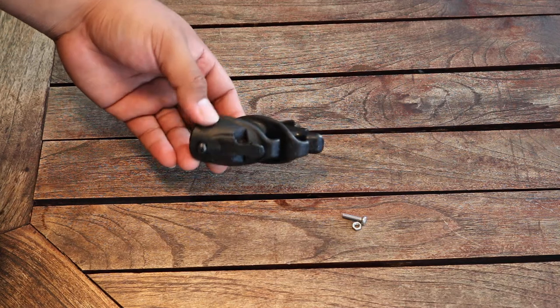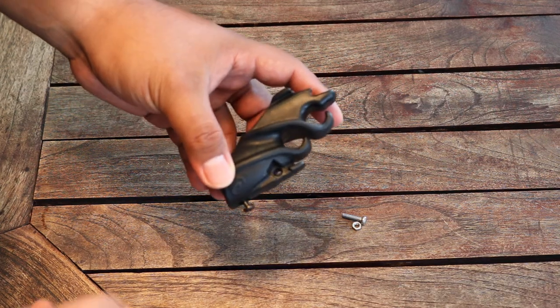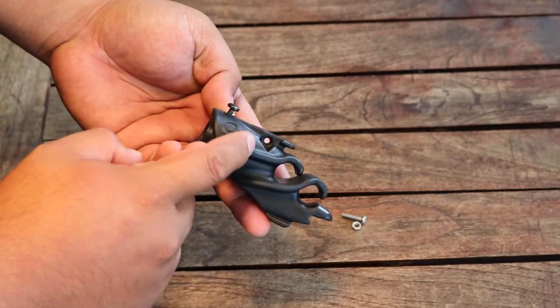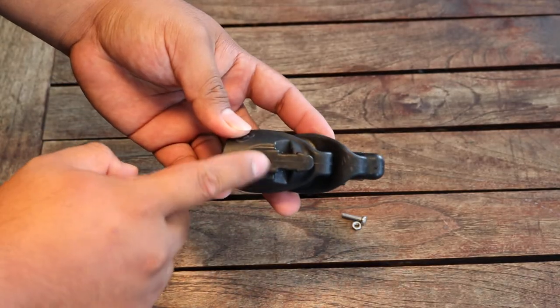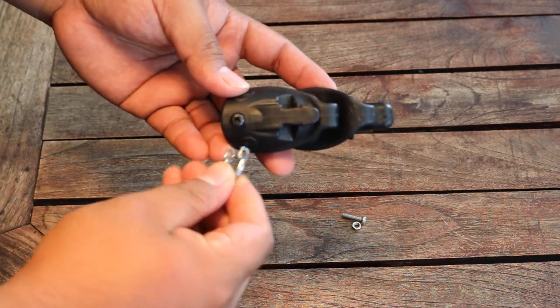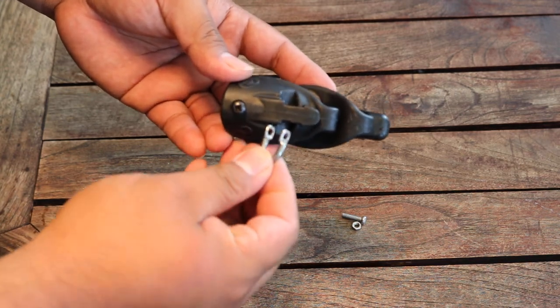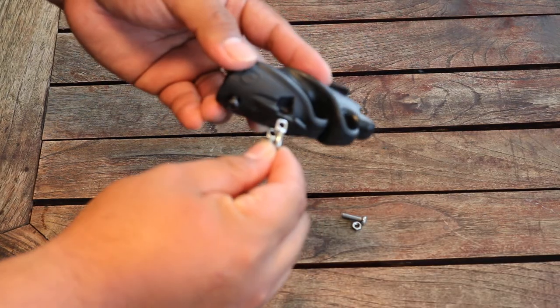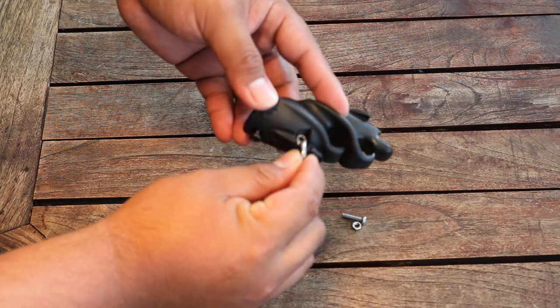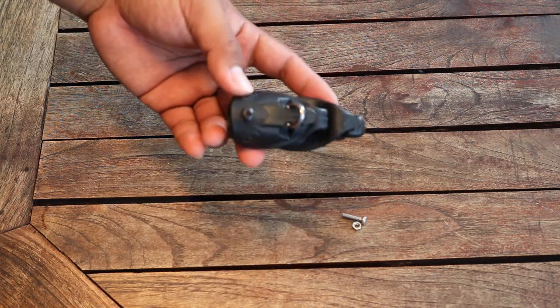Now you can get your muzzle and on the bottom side, you want to locate this hole, which should look like this. That's where your muzzle height will mount. Go ahead and put it on, like so. It should look like this.